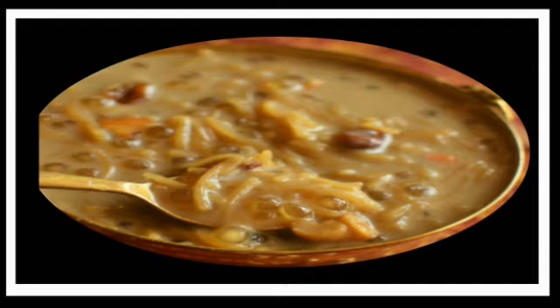Today we are going to show you how to make a dish with white sugar in our channel. Now I am going to show you how to avoid white sugar.